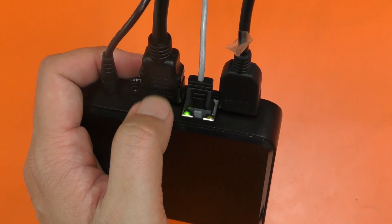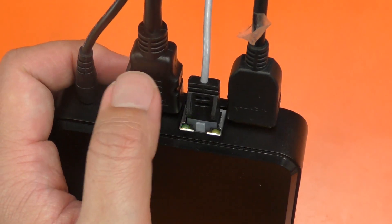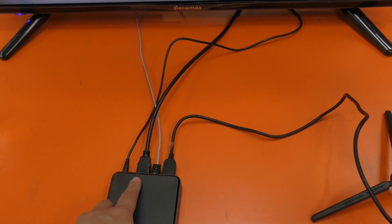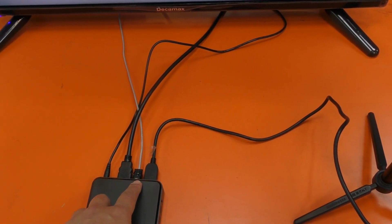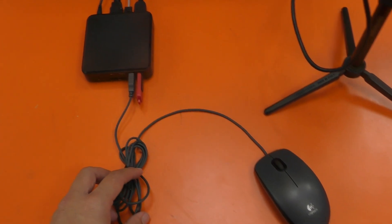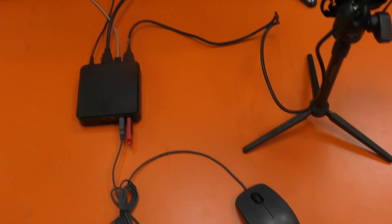It has 2 HDMI connectors — one is connected to the TV (HDMI output) and the other is connected to the camcorder (HDMI input). Then connect the wired internet, and you also connect your USB mouse to control it.